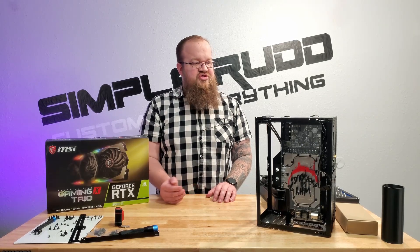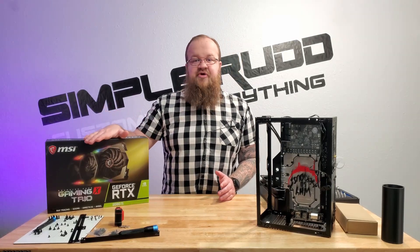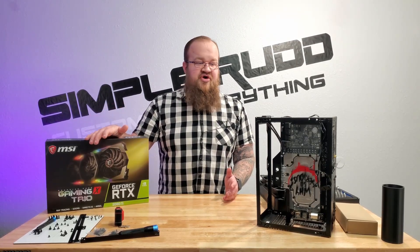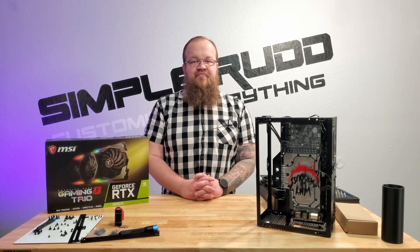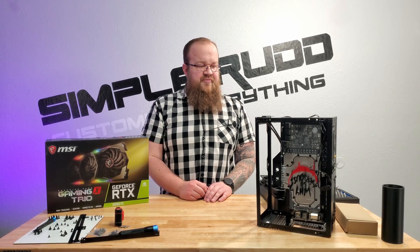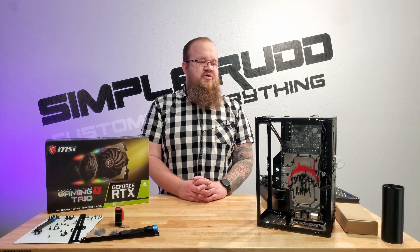I could modify the case to scoot the graphics card over 10 millimeters, but instead I did some thinking and I'm going to revert it to air. It's not going to be as quiet and it's not going to stay as cool — from all the reviews on this graphics card, I can still overclock it, keep it rather quiet, and get the same performance at a higher temp. Sadly, with the water block it stayed around 35C, well below 40C. Switching to air, we're probably going to see it running in the 60s and maybe the low 70s. So that's not ideal.